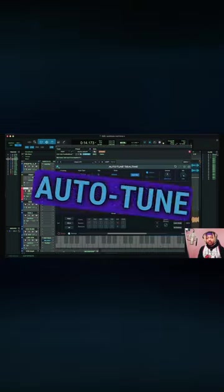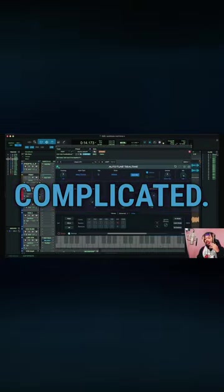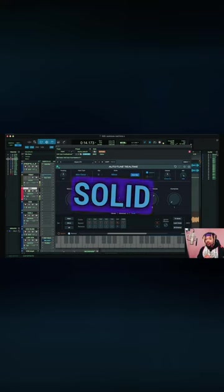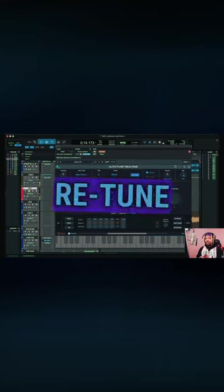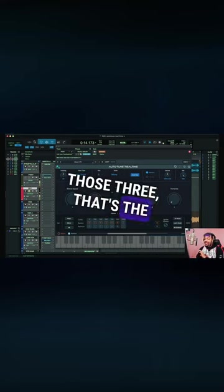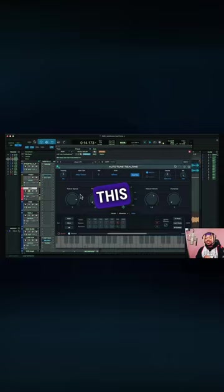When it comes to using Auto-Tune Real-Time X, it's not that complicated. Just be sure to have a solid foundation, and your foundation is going to come from your key, your scale, and your retune speed. Those three — that's the holy trifecta when it comes to using this Auto-Tune.